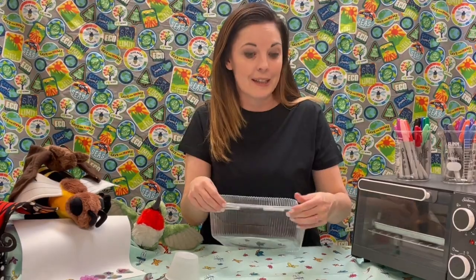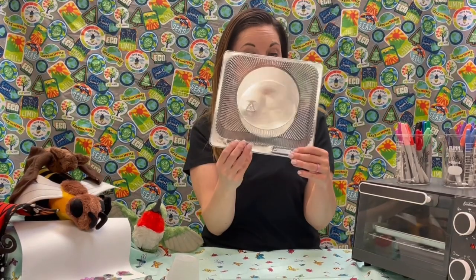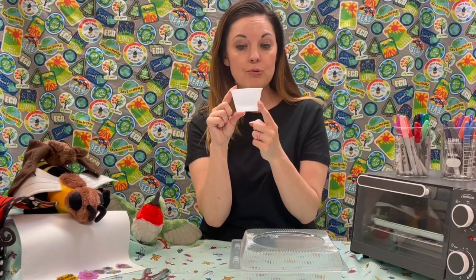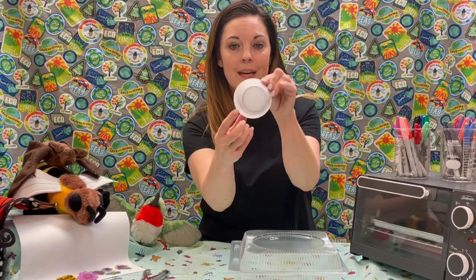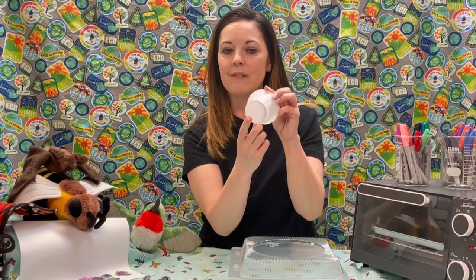This is sometimes called a clamshell because it looks like — I get it — a clamshell. So this is thermoplastic number six. But if you maybe get a side of some type of salad or dressing, you may get a container like this. And if you look at the bottom, it also has the triangle with a number six. So either of these plastics will work, but the only plastics that will work for today's craft activity need to have a number six.